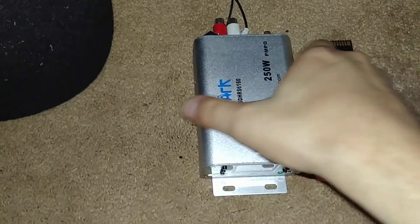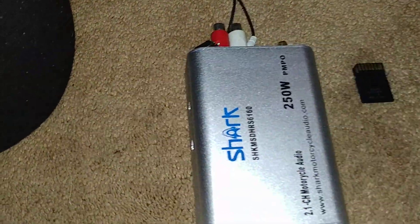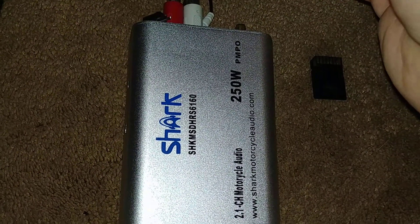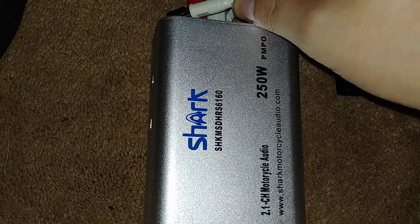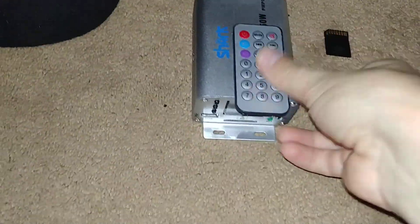I'm not using the subwoofer but I am using the amp. I have one of those changeable adapters hooked to it right now. It did come with a remote. Let me turn off the light so you can see the little screen — it's so bright.